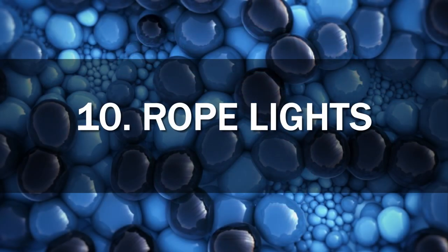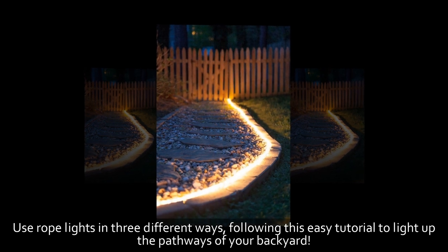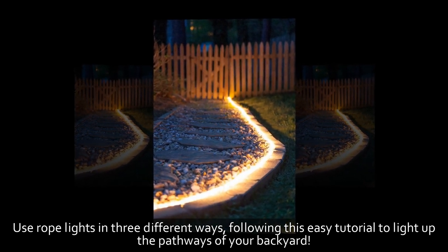10. Rope Lights. Use rope lights in 3 different ways, following this easy tutorial to light up the pathways of your backyard.